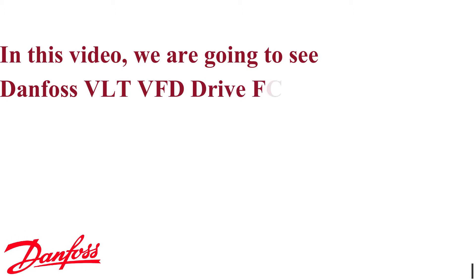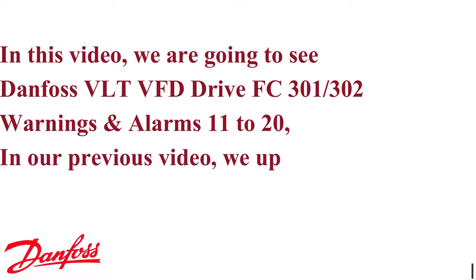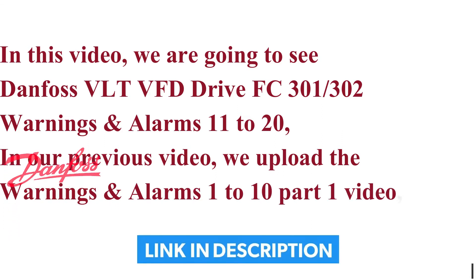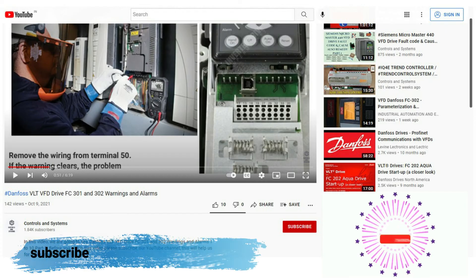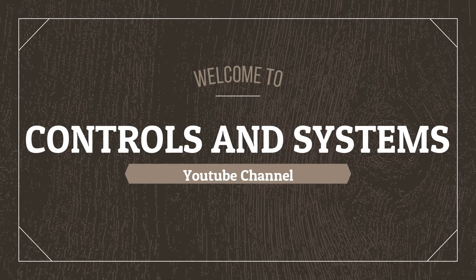In this video, we are going to see Danfoss VLT FD Drive FC 301 and 302 warnings and alarms 11 to 20. In our previous video, we uploaded the warnings and alarms 1 to 10 part 1 video — link in the description. If you are watching our videos for the first time, please subscribe to our YouTube channel and don't forget to click the bell icon. Welcome to the Controls and Systems YouTube channel.